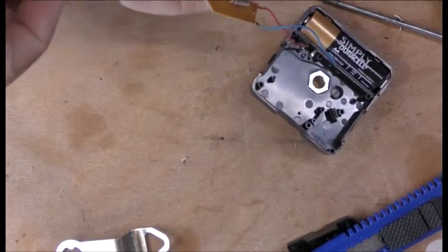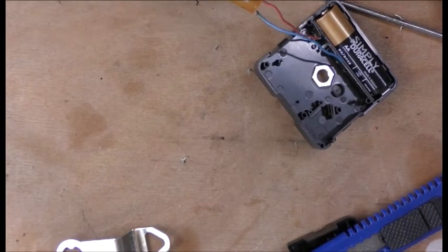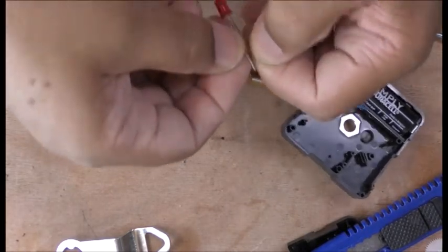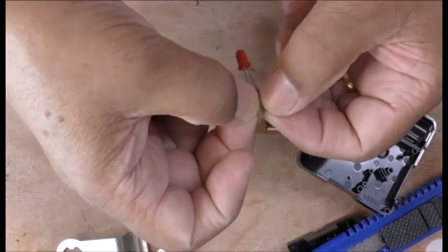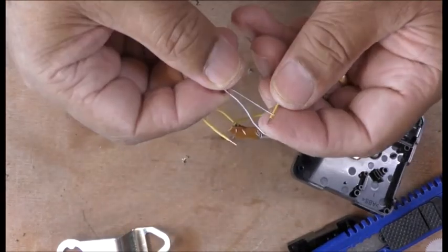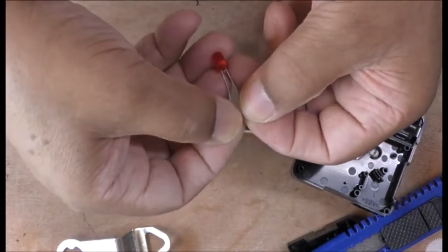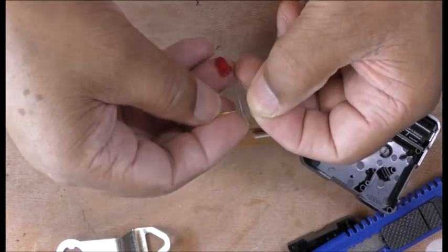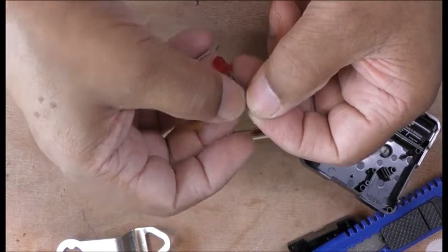As you can see, it doesn't work on 1.5 volts. Nothing is working — and vice versa — nothing is working. So I've got to somehow fix it so it works on 1.5 volts.